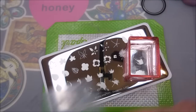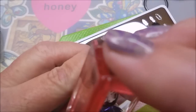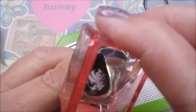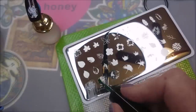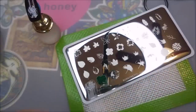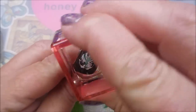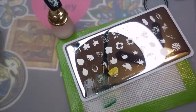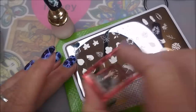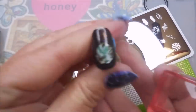I'll be using my AliExpress stamper and my clear jelly scraper today. I've got a bunch of Born Pretty polishes sitting out, so there's just no telling what I'm gonna grab — none of mine have names or numbers or anything. Like this one, it's just the dark green; I don't know what that is.